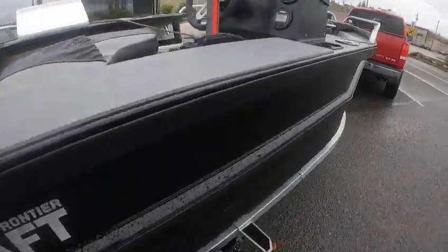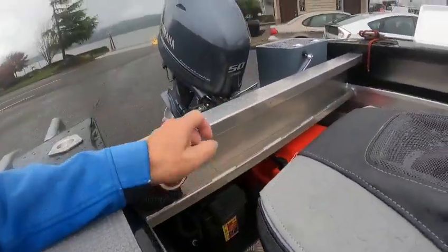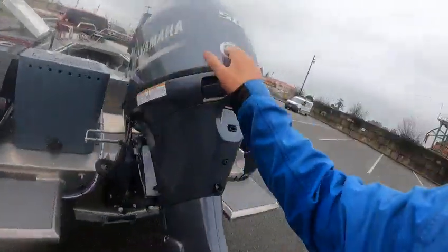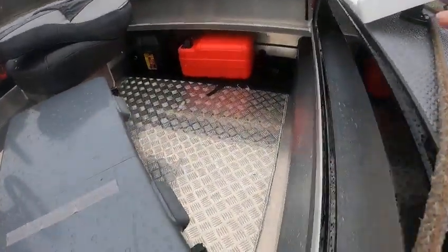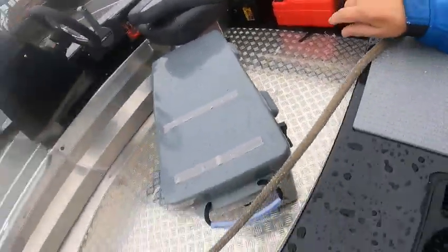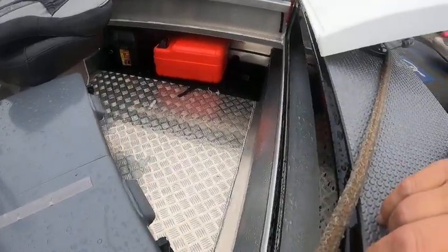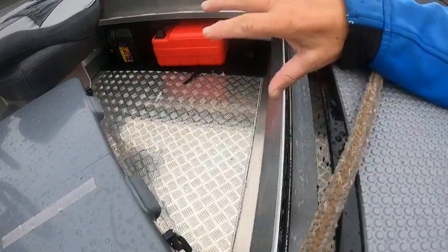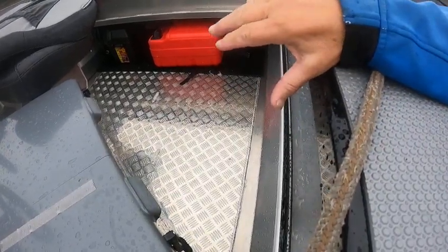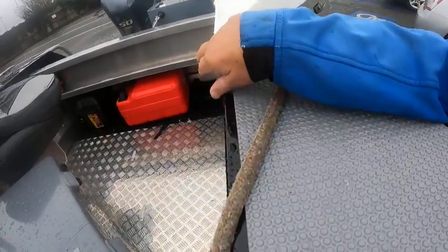You can put the self-bailers up and clip them. There are also drain plugs on the other side back there. On a dry day with not much rain, you can plug both of them — there's one there and one over there — and no water will get into the boat at all. But if you want the self-bailers to work, you've got to leave those plugs out.